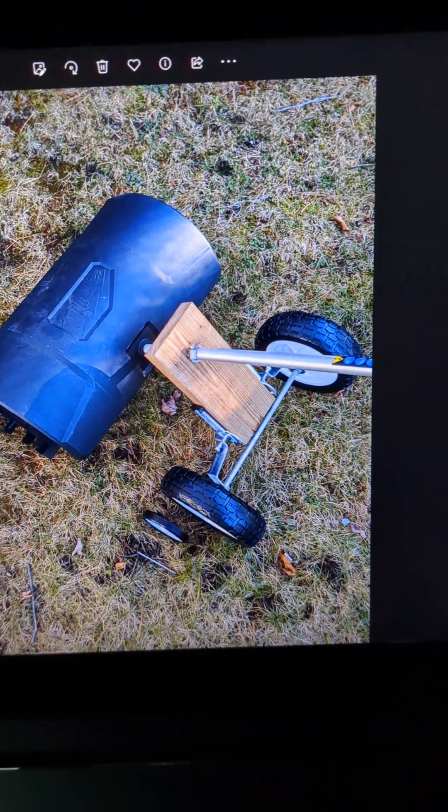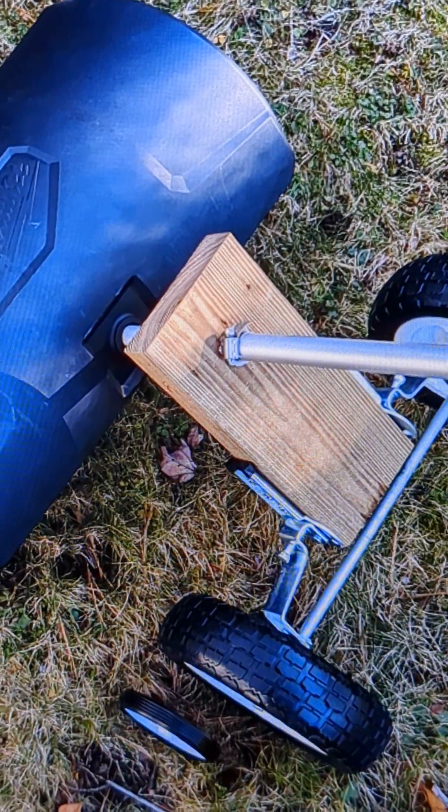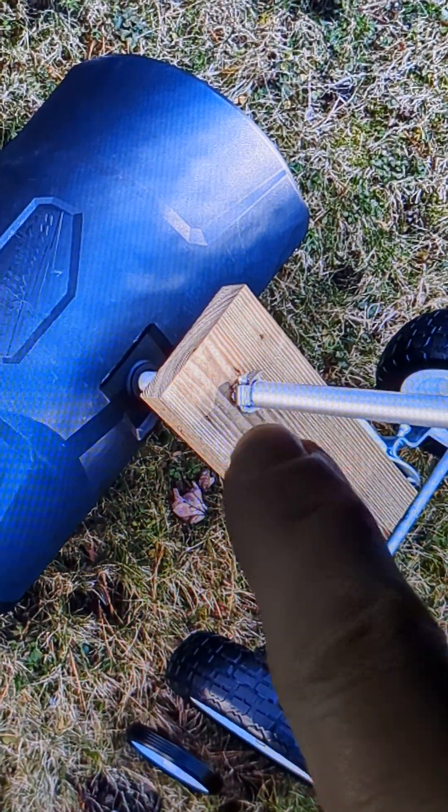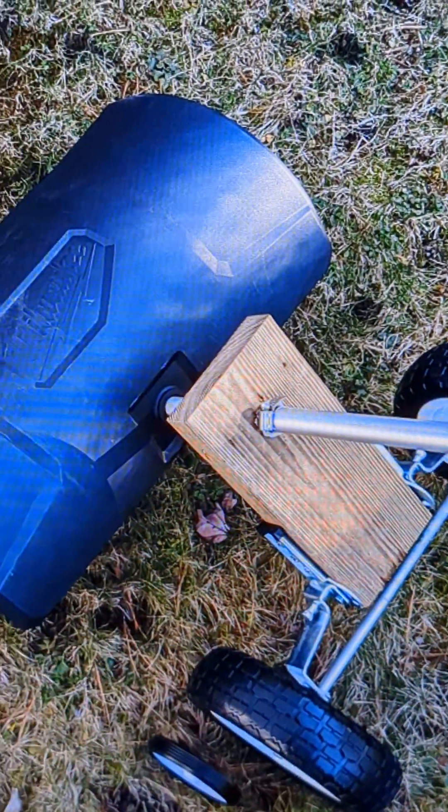This is it fully fastened. I used a hose clamp to hold this side of the shaft against the wood, and on the other side is another hose clamp, so it keeps the wood held together in place.